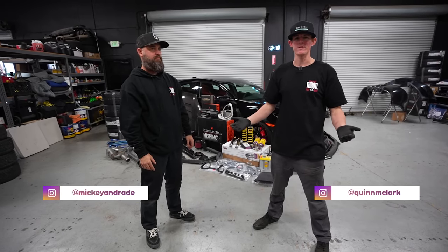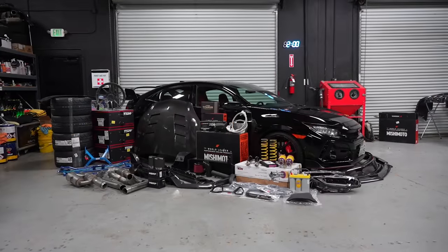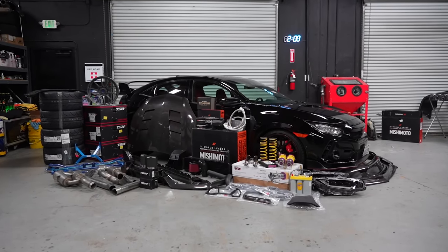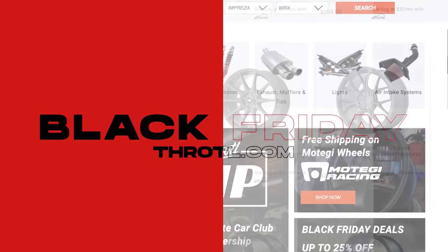Welcome back to the Throttle YouTube channel. My name is Quinn and I'm here with Mickey, and behind us we have our 2020 Civic Type R sweepstakes car. Before we get into today's video, I want to let you guys know that Black Friday deals are live — wheels, tires, coilovers, exhaust systems, headlights, you name it.